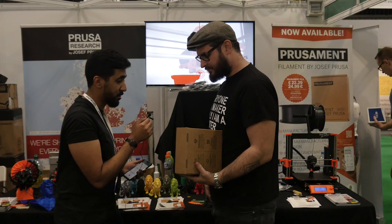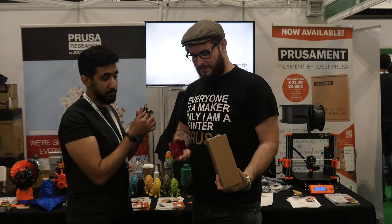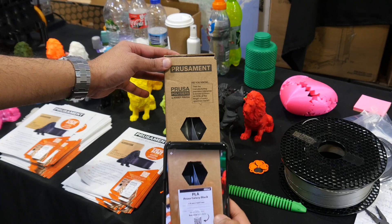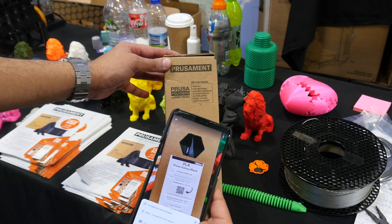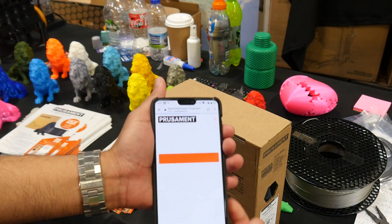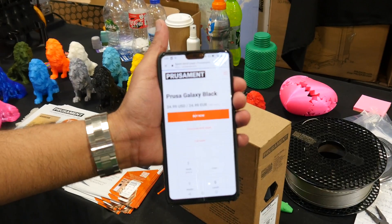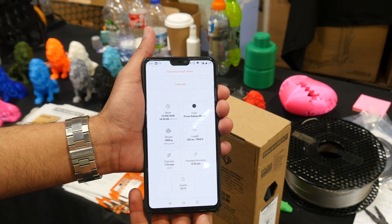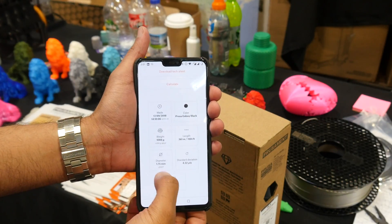This spool is made with 17 microns tolerance. Each one is tracked individually. You can just scan the QR code and go to the website.